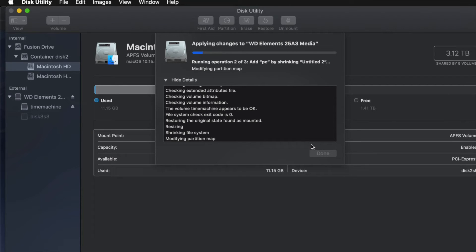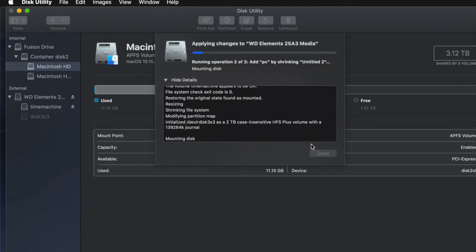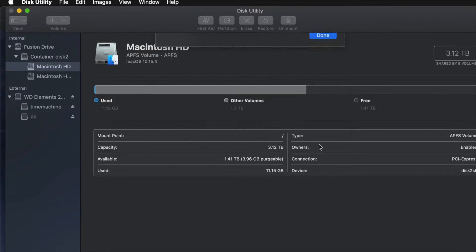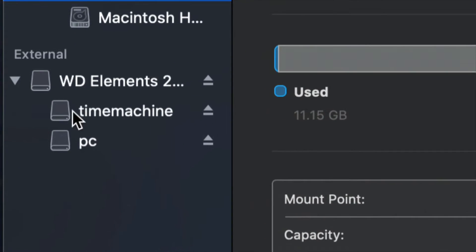A common question I get is: how big should I make my Time Machine backup? It depends on how many files you have and how big your hard drive is. If you have 200 gigs of files, your Time Machine partition should be about 400 gigs — double your file size is my minimum recommendation.